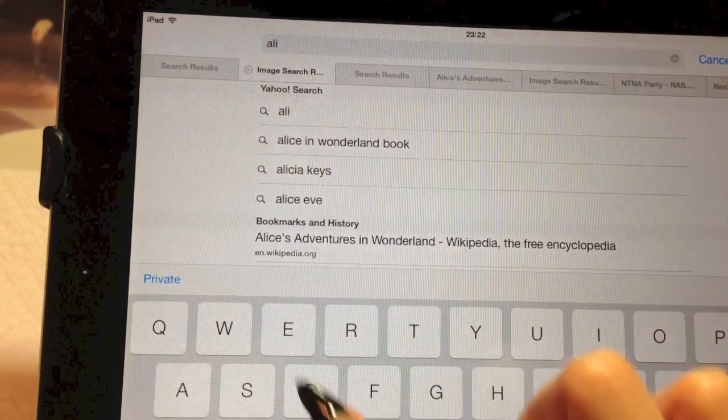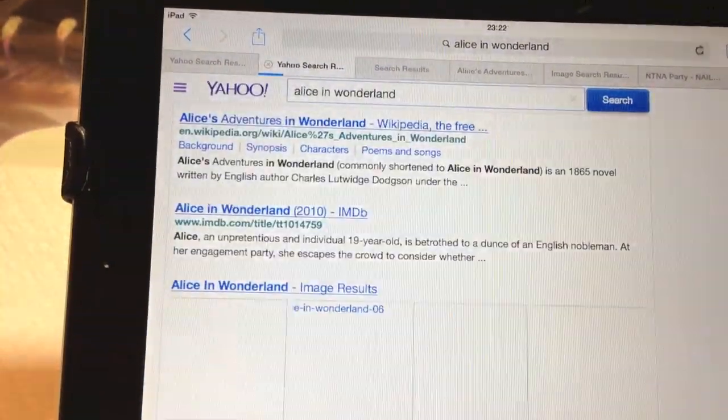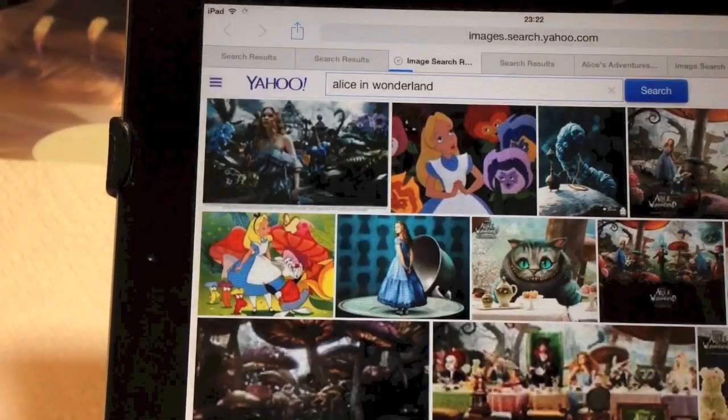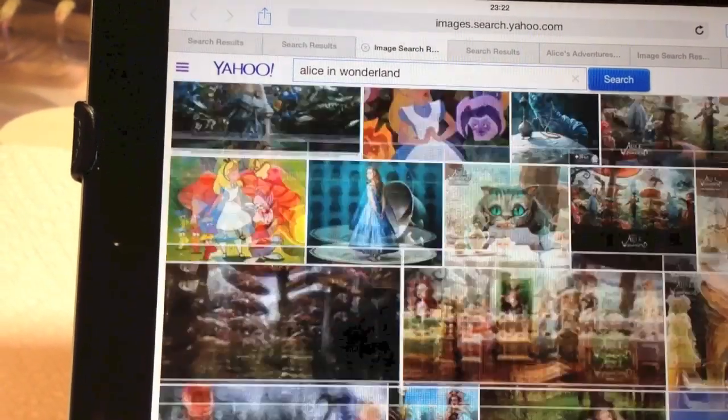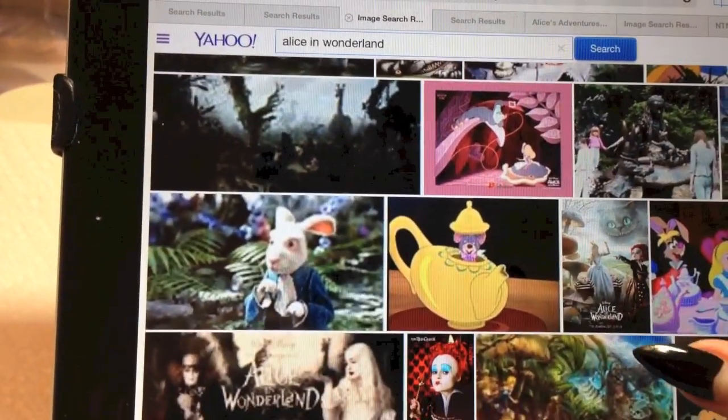When I heard the theme, Alice in Wonderland crossed my mind. I watched the Alice in Wonderland movie again so I can focus on some characters and story. It's such a great story that comes to an end when Alice wakes up to find out it was all a dream.